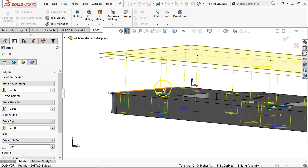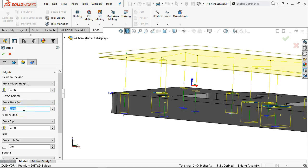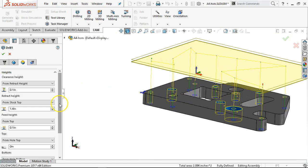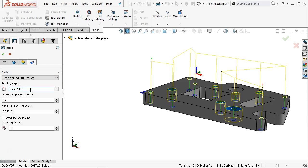So I'm manipulating these so that if I have larger clamps, maybe I would put 1.4 — so one and a half inch and 1.4 is where everything travels around. I can manipulate that however I need to. And for pecking: deep drilling, full retract. 50 thousandths is a good starting number.